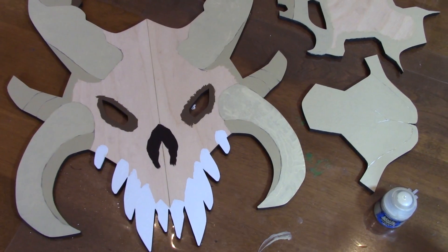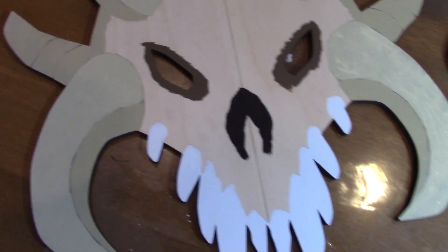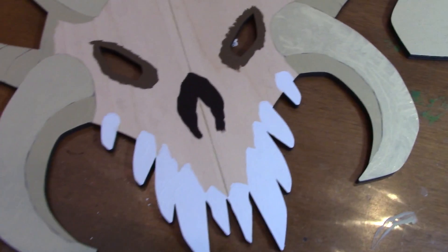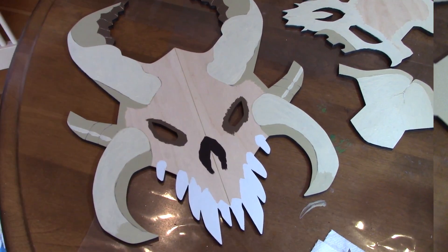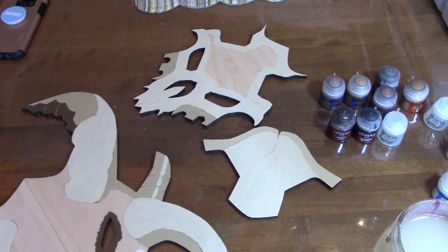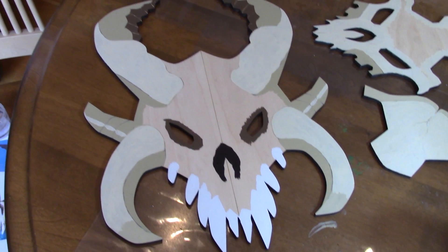Then you move on to the layer paints. This is the first level of layer painting. I'm using two colors of bone — Shabti Bone and Screaming Skull. I've used a pencil to draw in where the shadows will be, and I use the darker color bone in the shadows and the lighter color bone in the highlighted areas. You keep building up this local color with progressively lighter layer paints, so now I'm using Screaming Skull and Pallid Witch Flesh, and I add even more highlights based on the reference photo.